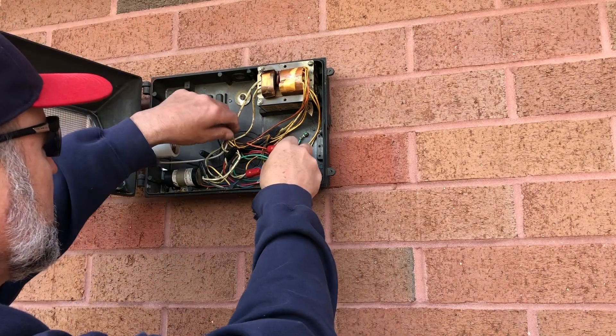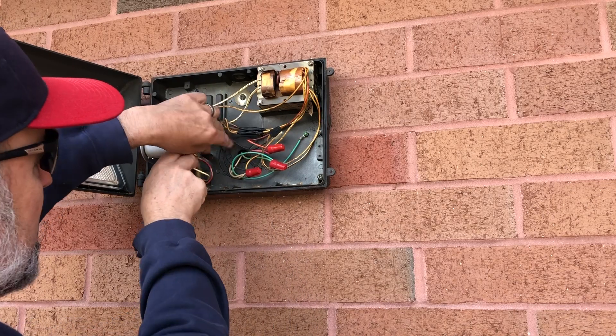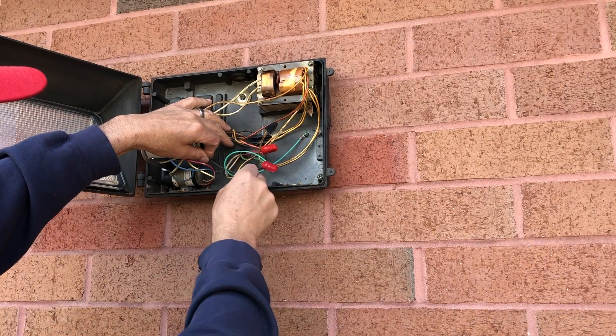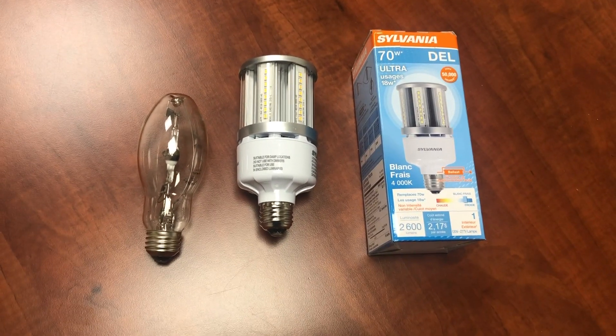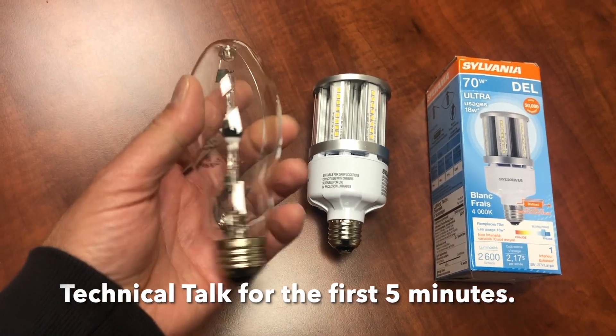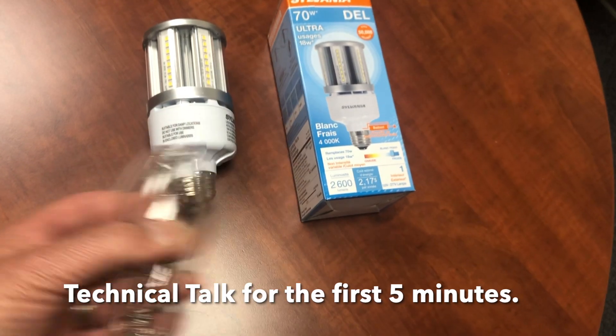There's a mess of wires in here, and basically what you want to get to is what's coming out of the wall here. This is my hot, my neutral, and ground. So for the six wall packs that we will be doing the LED conversion, existing is a 100 watt metal halide lamp — and that's what a 100 watt metal halide lamp looks like.